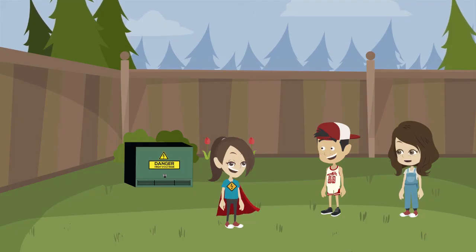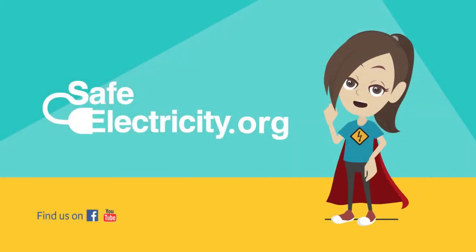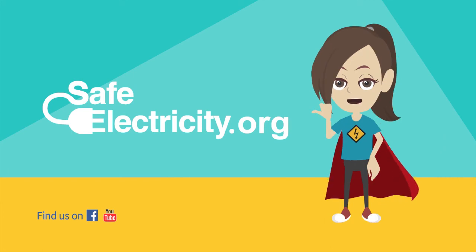Thanks Safety Sadie for saving the day. Remember, for more tips on how to stay safe when you are playing outside, visit safeelectricity.org.